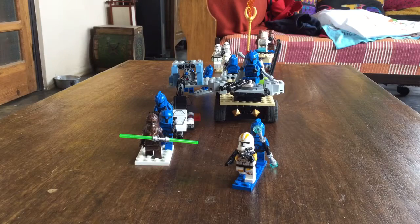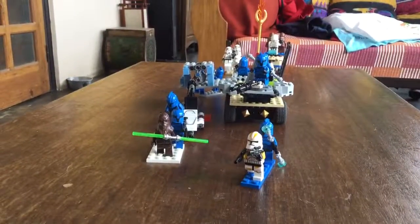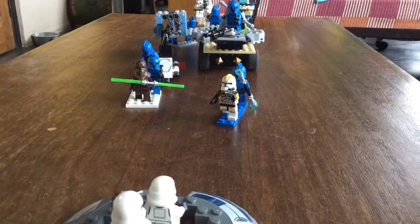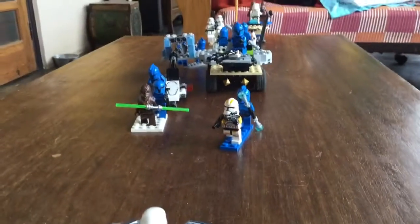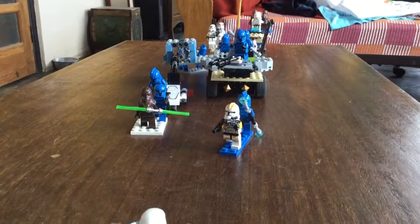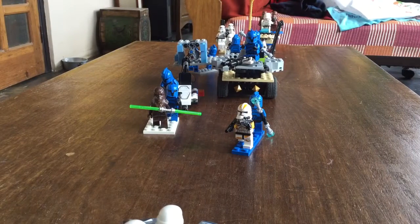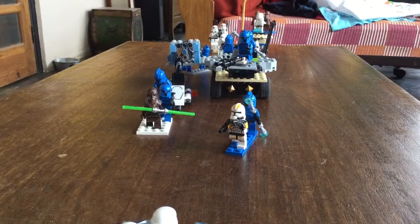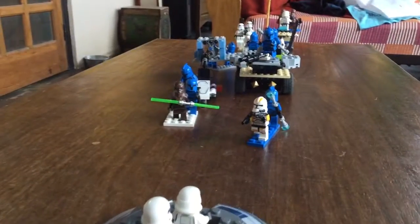Hi guys, this is Video Jedi here and I'm back with another MOC. I'm back home from my holidays. This is the Attack on Battle Kashik — Ambush on the Republic. That's a long name; I may not put the full thing on the thumbnail.